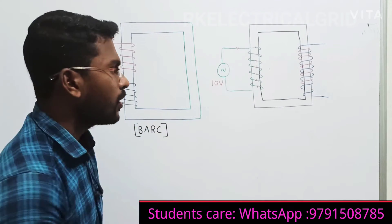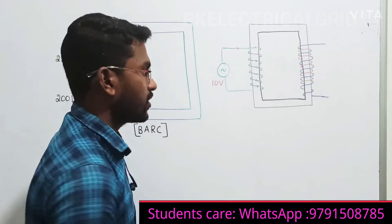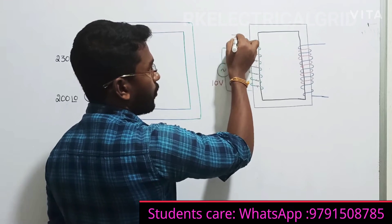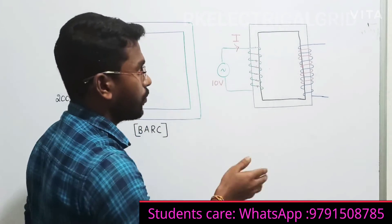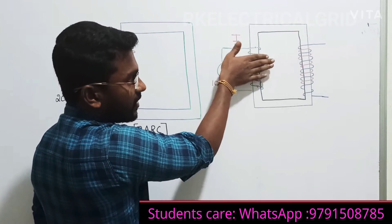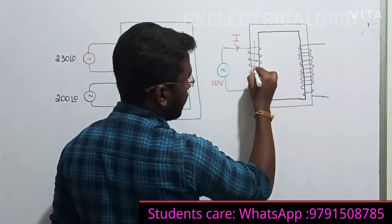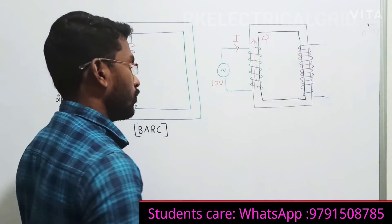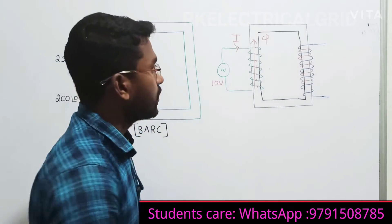For example, here I am considering 10 volts supply. This 10 volts will produce some current. Now, according to the right-hand thumb rule, if your current is being injected in this direction, then your thumb indicates the flux direction. So from this I can say, definitely this current will produce some flux. Now, the transformer is a constant flux device.